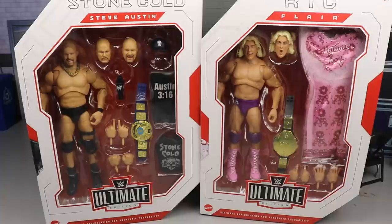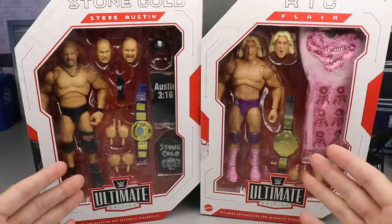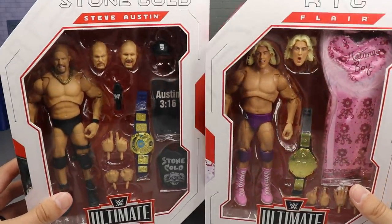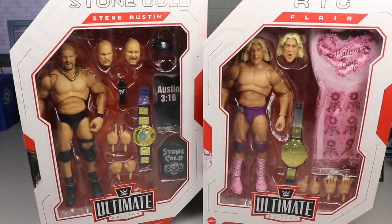Today ladies and gentlemen we're taking a look at the Ultimate Edition Stone Cold Steve Austin and Ric Flair figures — very excited for both of these. As you guys can see we have your front viewing windows here, you got the names of the talent at the top, and look at all this stuff you get. These are going to be excellent. I hope these guys hit retail.